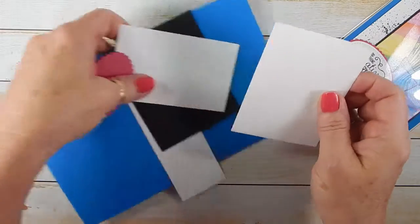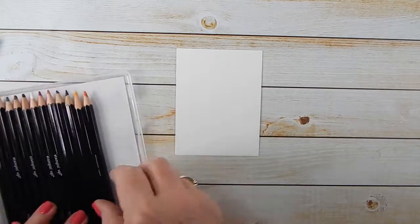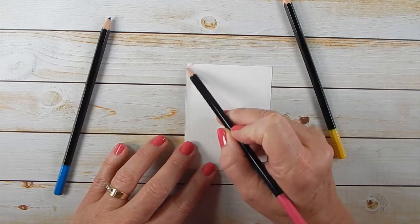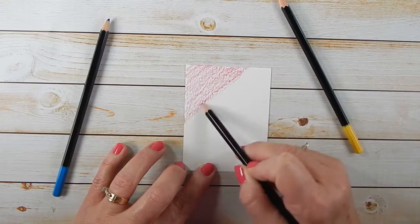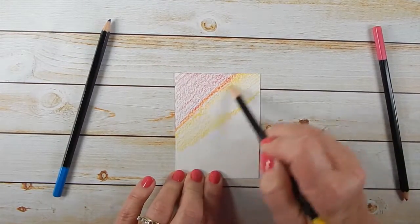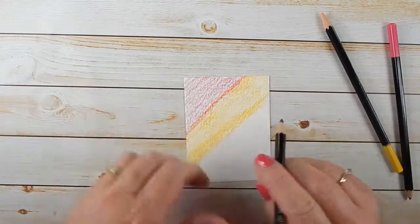Let's do the watercoloring. If you haven't watercolored before, you can use any paper, but the watercolor paper is actually better — it doesn't warp like some of the other papers. I'm going to take three of the watercolor pencils: the Daffodil Delight, the Pacific Point, and the Melon Mambo. All you're going to do is color randomly, and I'm going to overlap some of the colors to try and blend them. The harder you press using the watercolor pencils, the deeper your coloring will be.